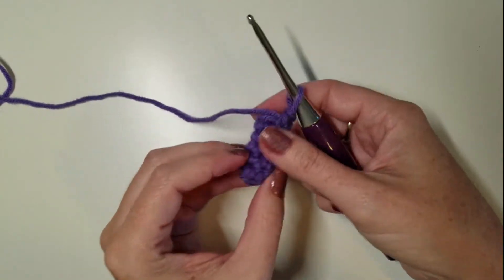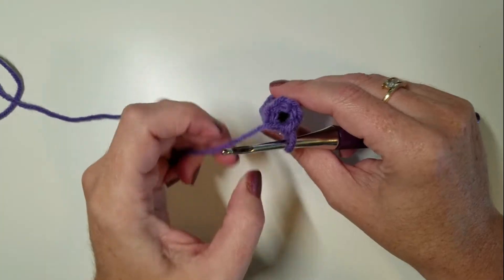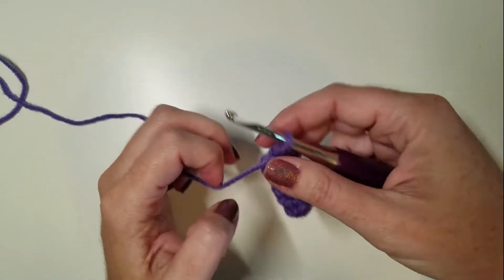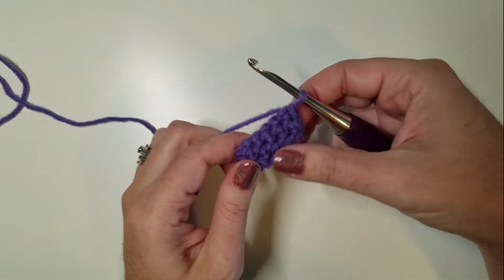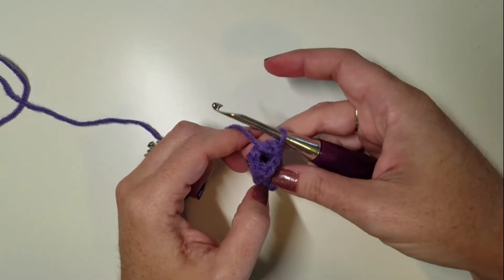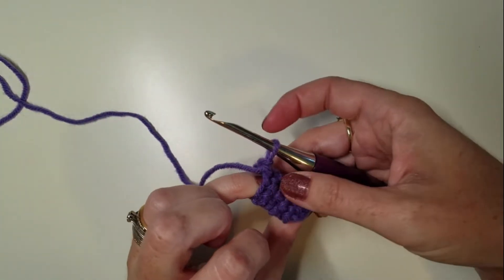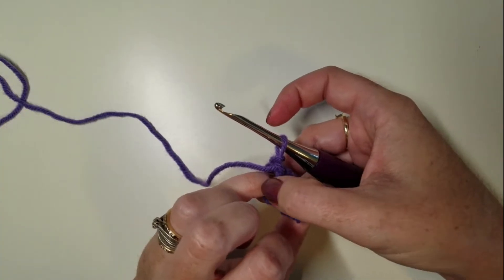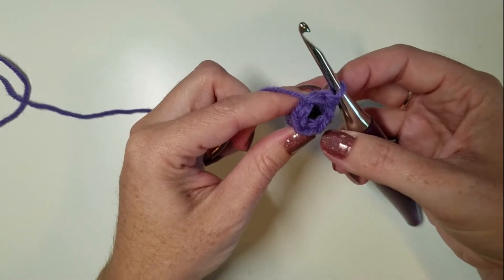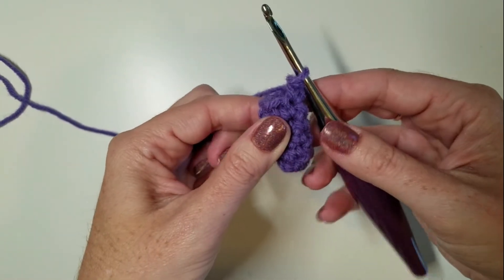We all have a hard time working in tiny spaces when crocheting. A tube that's only 6 stitches around, for example, happens a lot with amigurumi and they're always a bit of a nightmare. But I have a method to make this a little easier. Some people stick a pen down in here, but I don't find that very easy because then you're trying to work up against a pen, which is pretty difficult. I'm going to show you my method for working with small pieces to hopefully make it a little easier for you.